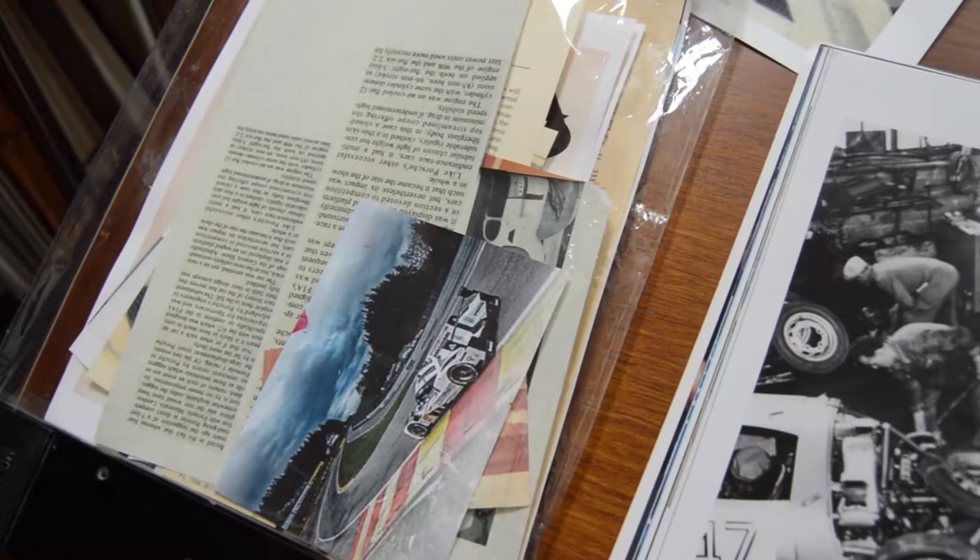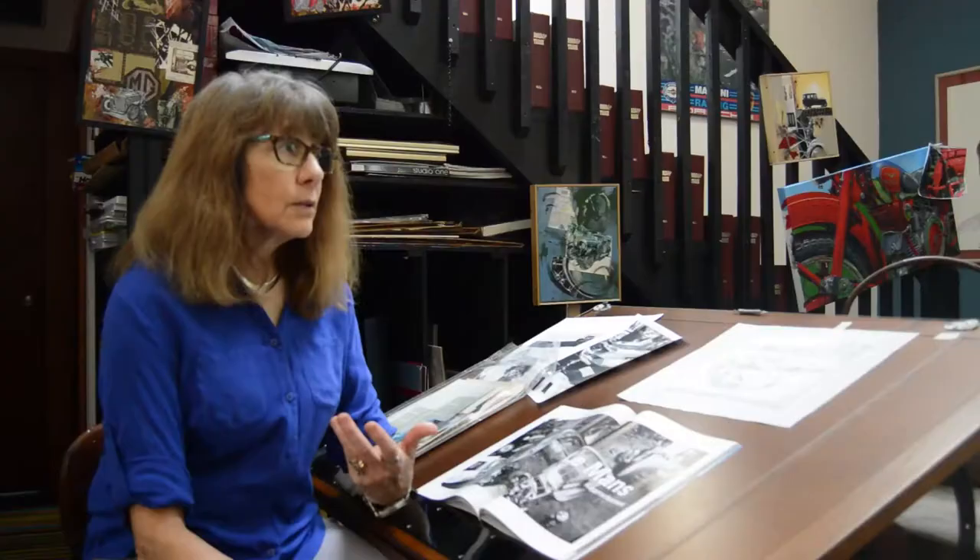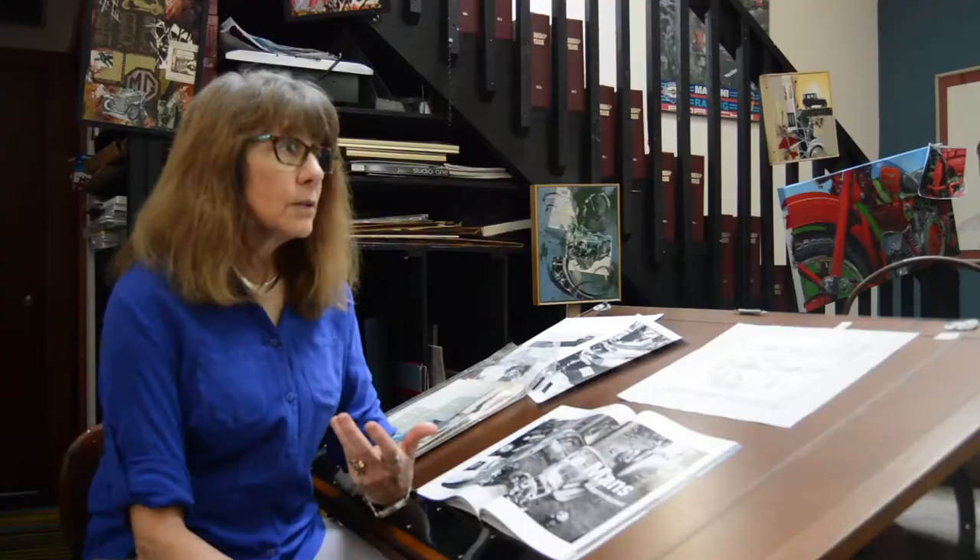I had an art teacher one time who used to continually say, 'What are you trying to say? Are you trying to say car? Are you trying to say building? Are you trying to say nostalgia? Are you trying to say speed? What is it that you're trying to say with this paint?'